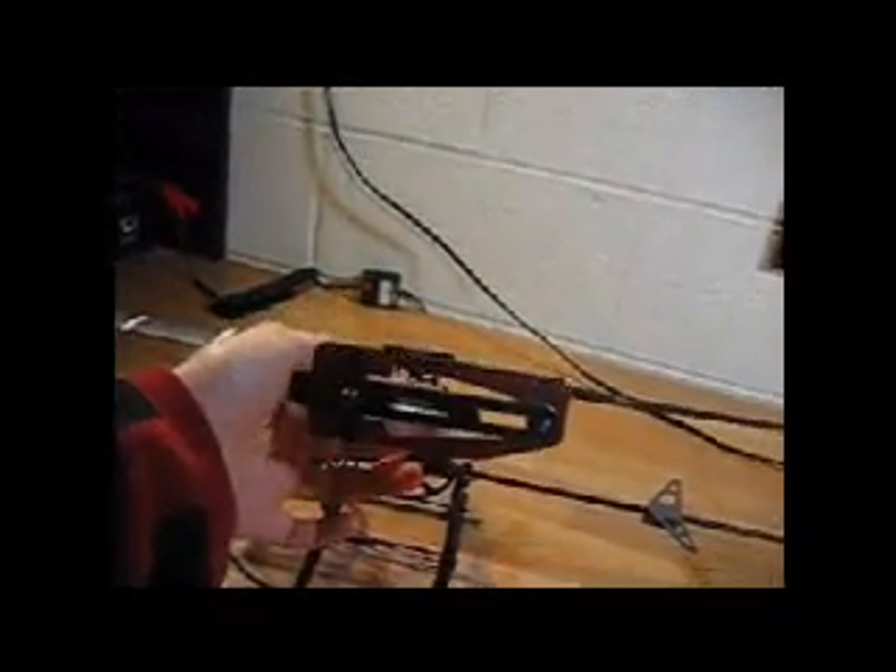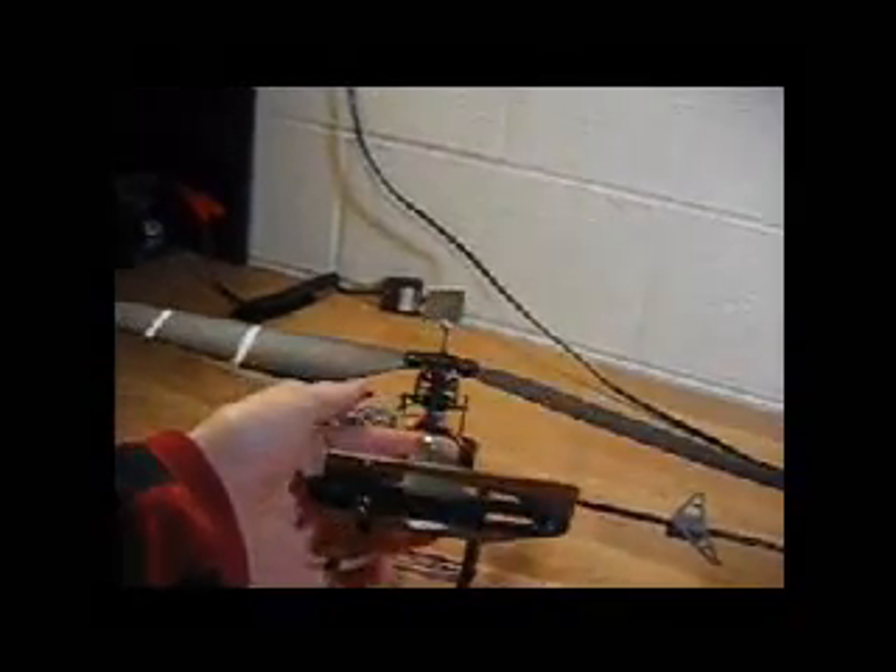Then I'm going to tighten that back down. That's going to give me a zeroed-out flybar. I'll double-check that — hold that up again — spot on.